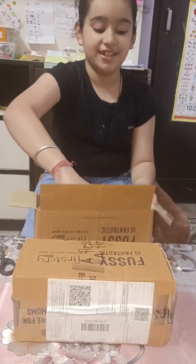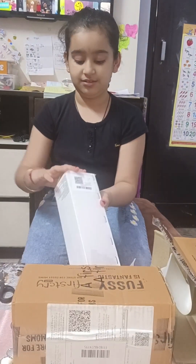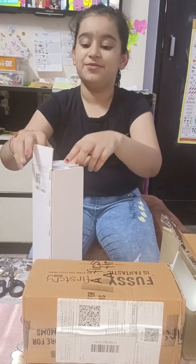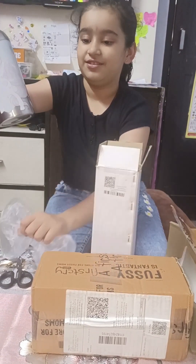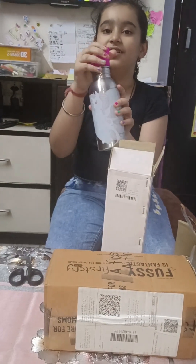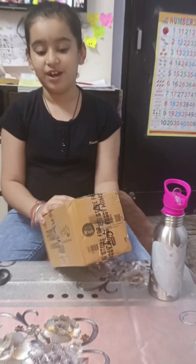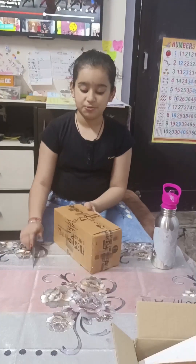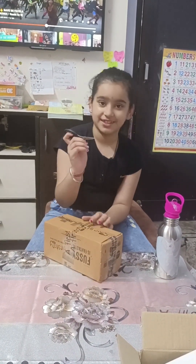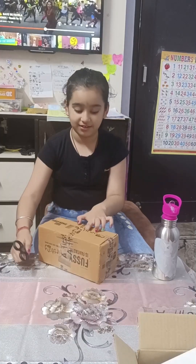Let's see what kind of bottle it is. I think it will be very amazing. Oh wow, it's a magical bottle! It's a little bottle box, so I'm going to open it now with scissors. I'm sure it will be very easy.